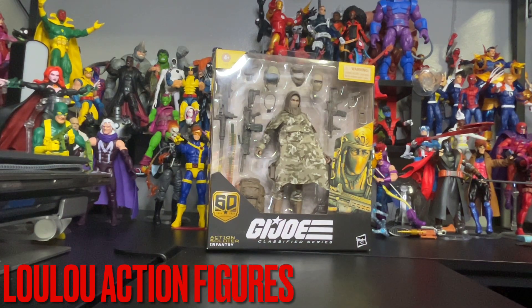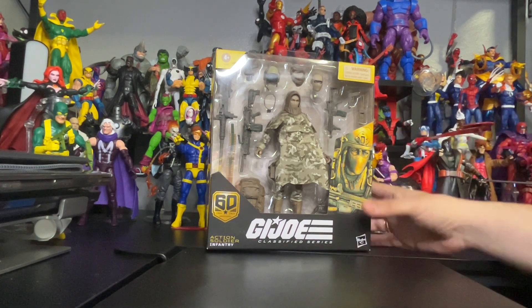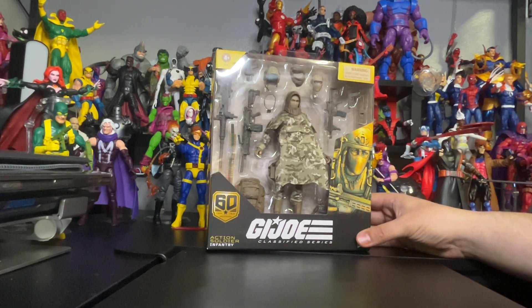Hi there to my toy collectors. This is Louis from Lulu's Action Figures. Today we have an exclusive from G.I. Joe Classified Series. This is the Action Soldier Info Tribe — collection number 60 — from the 1984 to 2024 anniversary.